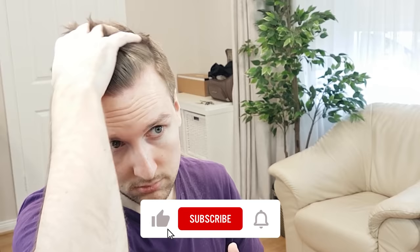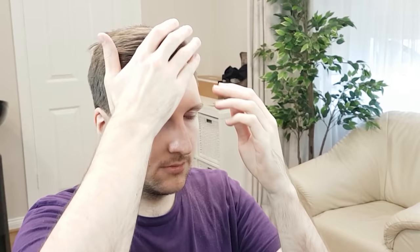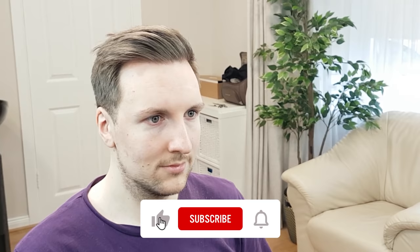Thank you so much for watching. I hope you have enjoyed today's self haircut tutorial and learned something new. Make sure to leave any questions in the comments below and give this video a big thumbs up if you found it helpful. Remember to subscribe and click the notification bell to be notified when I post new content.